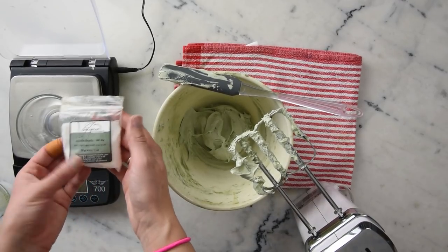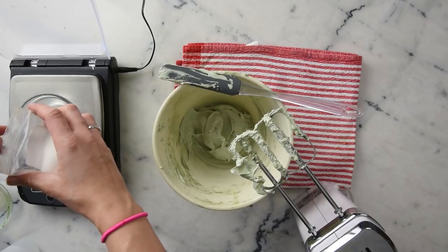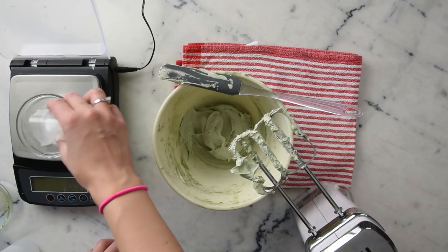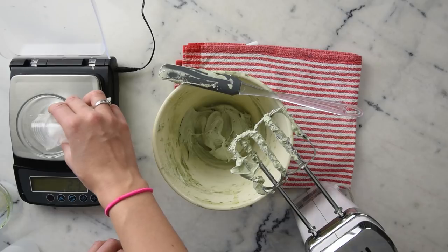Now we're going to add our jojoba beads — these are our exfoliant. I'm going to add three grams, but this is pretty customizable. Depending on the type of exfoliant you're using, you might want more or less, or you don't have to use an exfoliant at all.